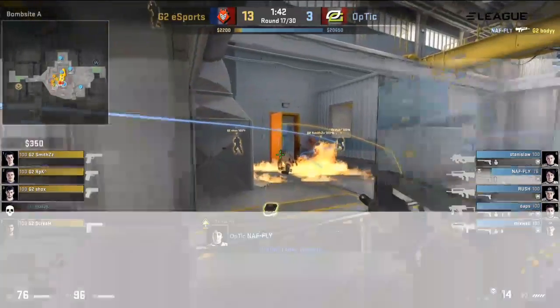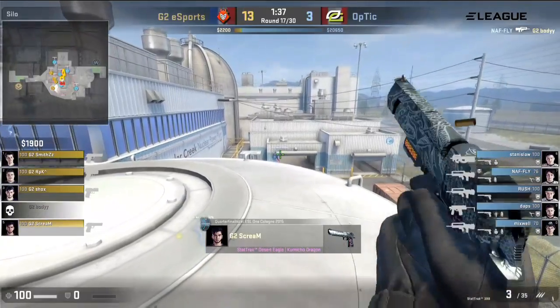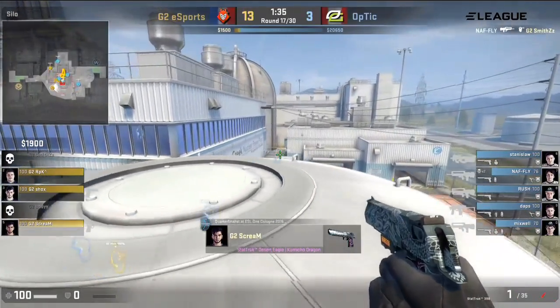They are trying to go — wow, that was actually just charging out through the squeaky door. I think he was trying to make his way down the vents, but that's the bomb donated onto the A-site.